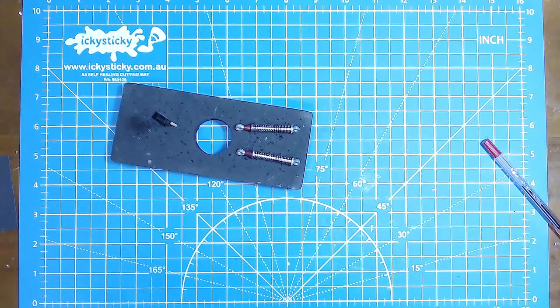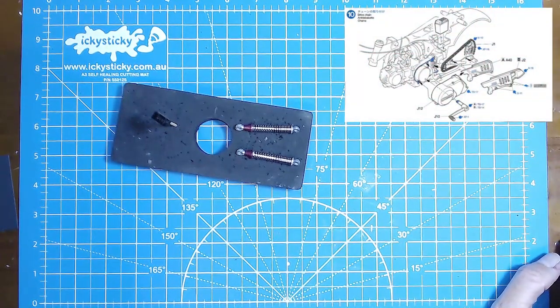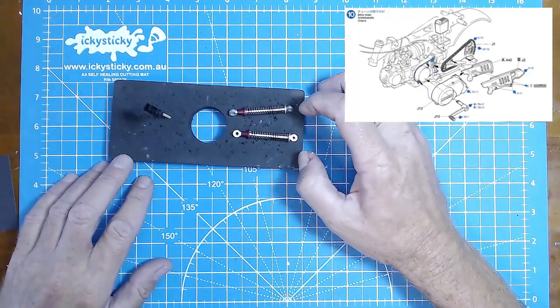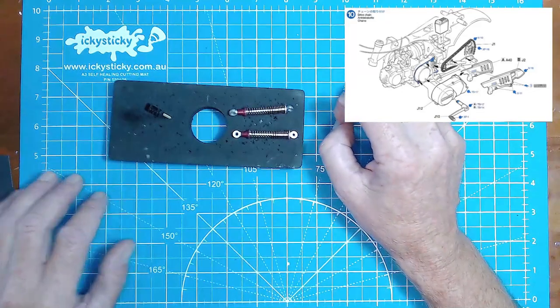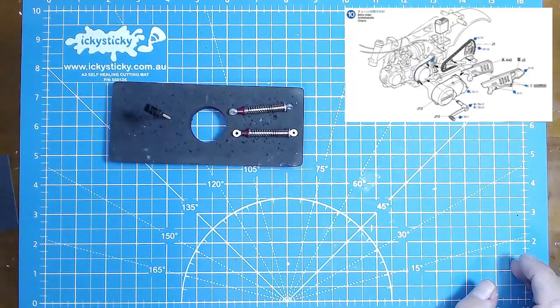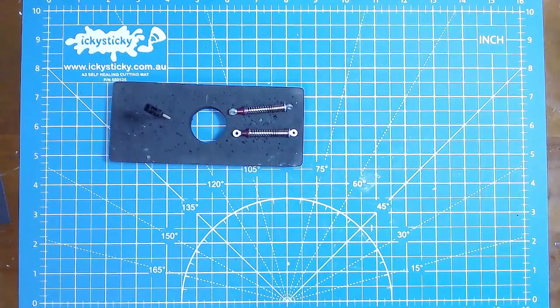Let's have a look at step 10. It looks like the drive chain is going on. So we've got our chain, chain protector guard, a few decals going on there, the front of the engine with the Honda on it, and what looks like a kick start on the left hand side. We're not putting the guards on yet by the looks of it - so they'll go into the box with everything else. But the battery goes on in this step - I can see that there, so we'll be able to put that in. I'll get some parts off the sprue and have a look at how these are all going to fit.